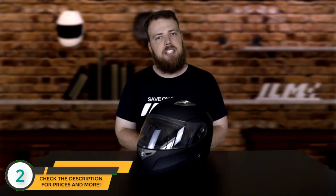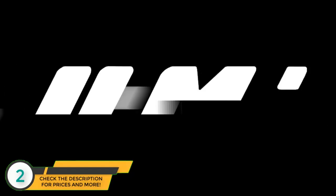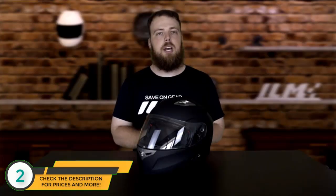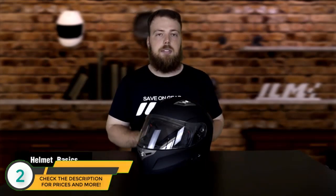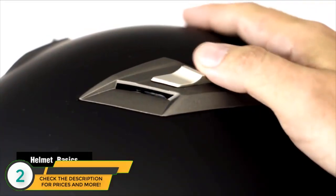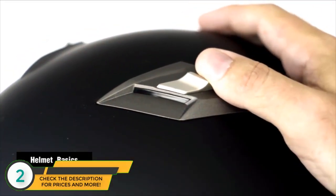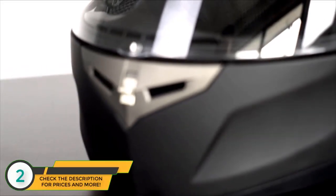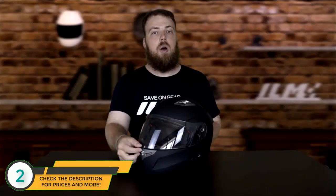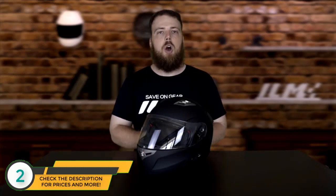Welcome. Today we're going over the instructions on how to use the ILM Bluetooth integrated full-face flip-up helmet. The basic operations are quite simple. On the outside you have several air vents — each is opened or closed by pushing or pulling the tab forward or backward. For instance, push it forward to close, pull it back to open. There's also a front air vent you pull up to close or down to open.